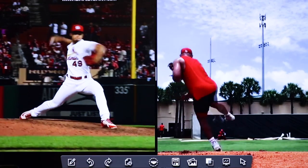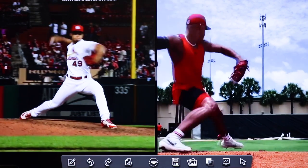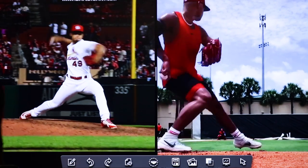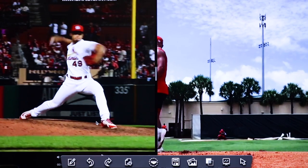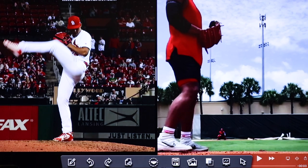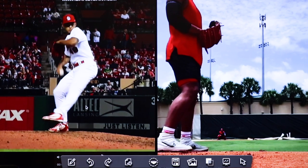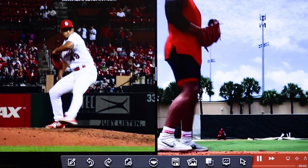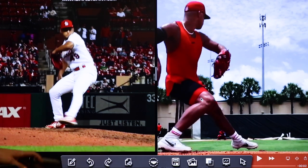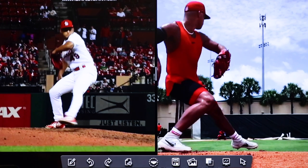Let's go frame by frame and look at what's jumping out. You might be able to see some of these differences at a glance. Let's start with the load into the back leg — he's using a more abbreviated leg lift on the right and more of his full leg lift on the left. The first thing that jumps out is the knee position and the foot position.